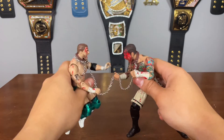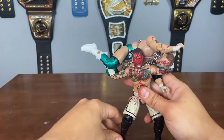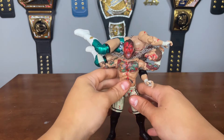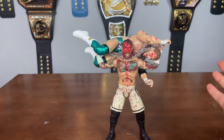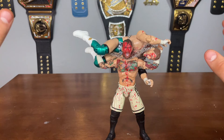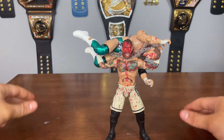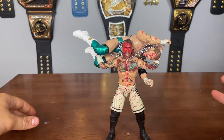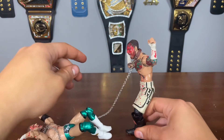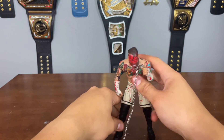CM Punk carries him up — look at how sick that is! You can pop him up while he's screaming — that's just perfect, that's an action shot. They call these figures action figures but sometimes you can't get a lot of action out of them, but this is action right here. It looks like it's mid-action — he's about to hit the GTS and end him. Boom, GTS — 1, 2, 3, CM Punk wins! This is freaking fantastic.